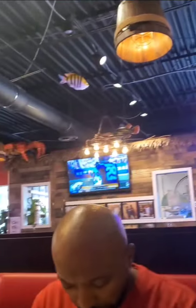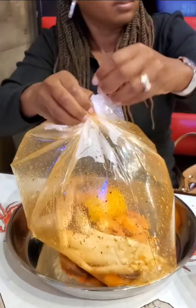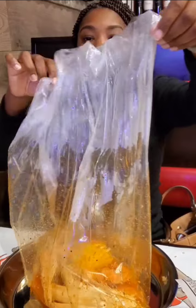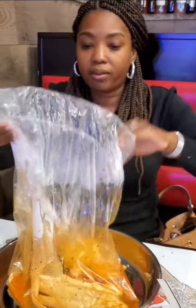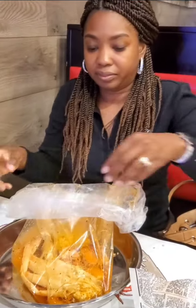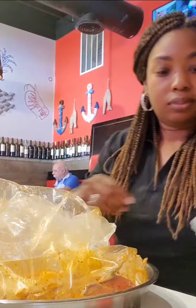I had a cluster of crab legs, one corn, and some shrimp. The bag comes out — here we go. It's not as big as I thought. I think Hook and Reel is better, but let's dig into this bag and open it up and see what we have.